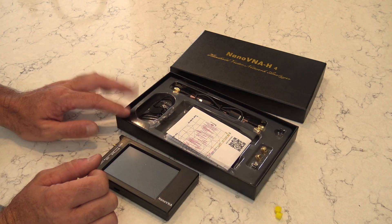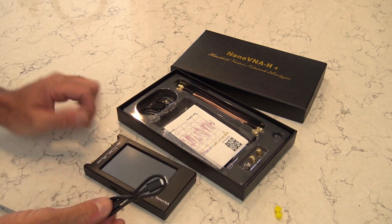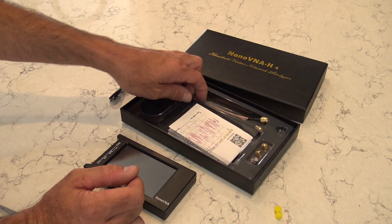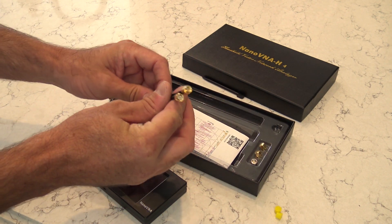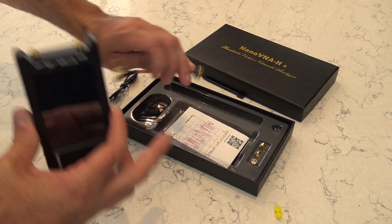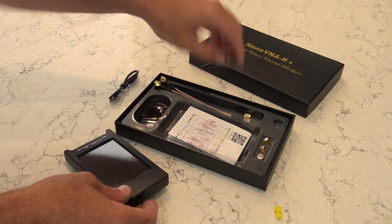It also comes with a USB-C cable - it's battery operated and charges via USB-C. From my understanding you can also use this on a computer with a cable and extract information to your PC or laptop. It comes with two mini SMA male jumper cables to extend the ports so you can put the appropriate adapter on the end and test your antenna.